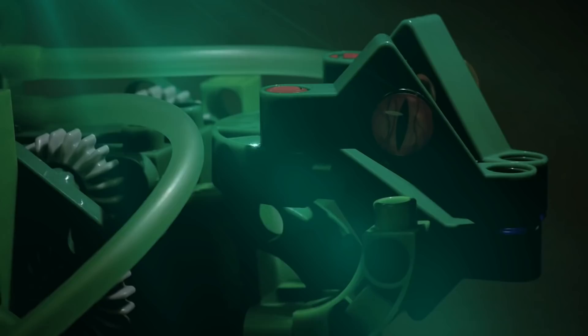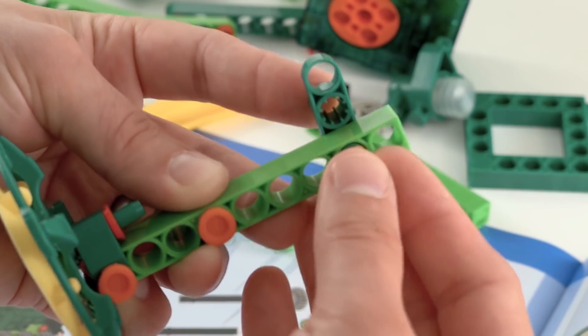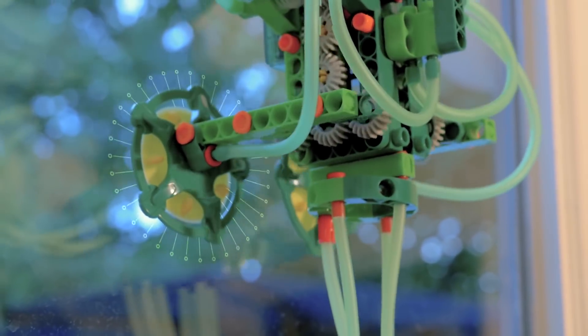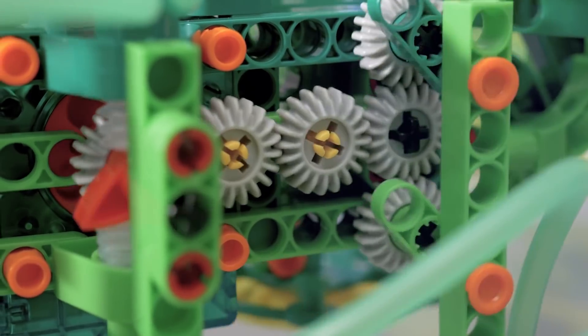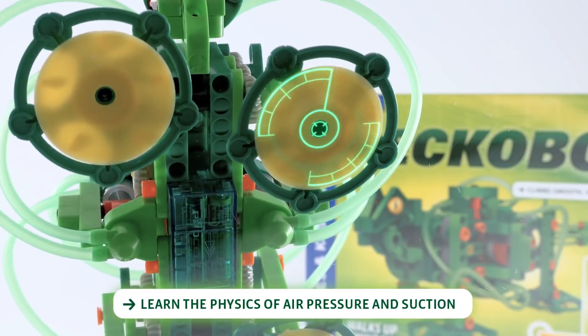Replicate the super heroic climbing powers of the Gekko with GekkoBot, the award-winning engineering kit. Build your GekkoBot using construction pieces that easily snap together, then make your GekkoBot climb up smooth vertical surfaces like glass windows. Experiment with a mechanical system that mimics a lizard's movement as you explore the physics of air pressure and suction.